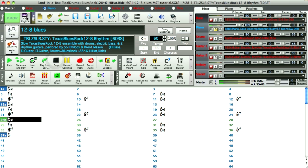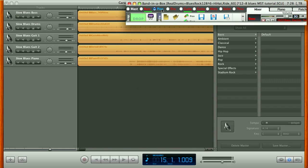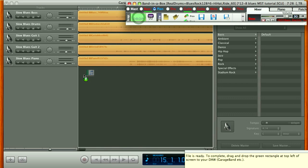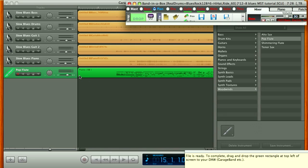Then I can switch to DAW plug-in mode and hold the Shift key while dragging the piano radio to the drop station, which forces Band in a Box to create a MIDI file instead of rendering audio. I'll wait for the drop station to turn green, then drop the MIDI data directly into my GarageBand project.